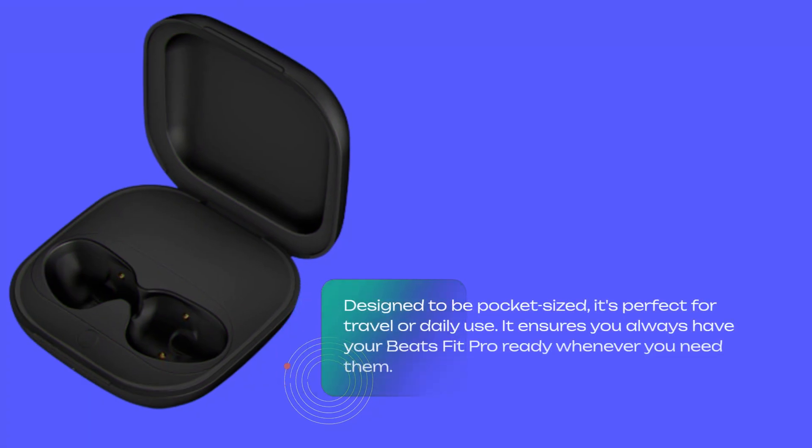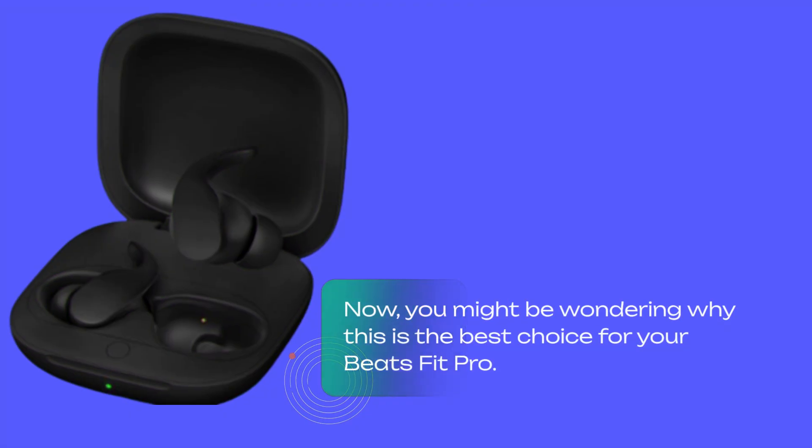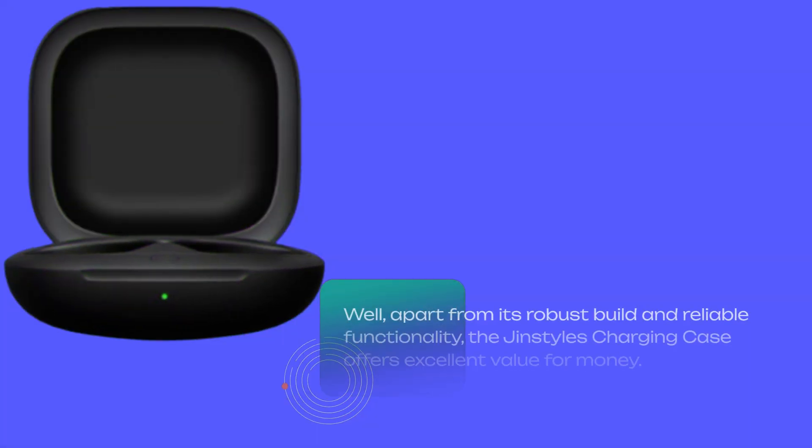Designed to be pocket-sized, it's perfect for travel or daily use. It ensures you always have your Beats Fit Pro ready whenever you need them. You might be wondering why this is the best choice for your Beats Fit Pro. Well, apart from its robust build and reliable functionality, the Gin Styles Charging Case offers excellent value for money.